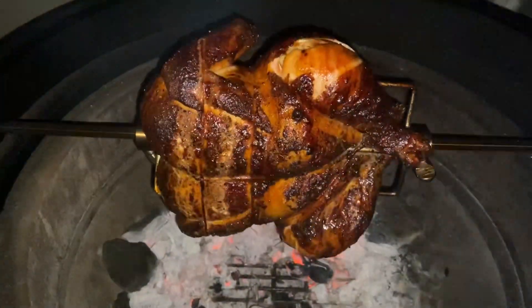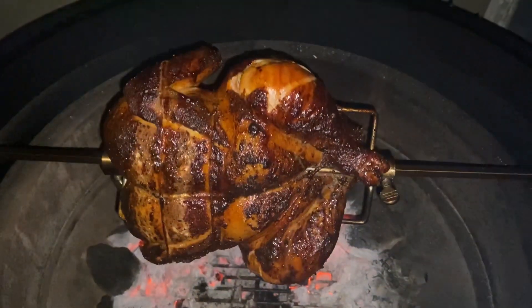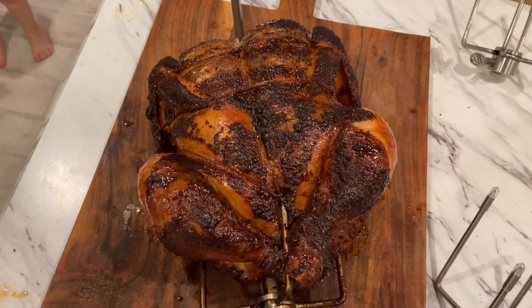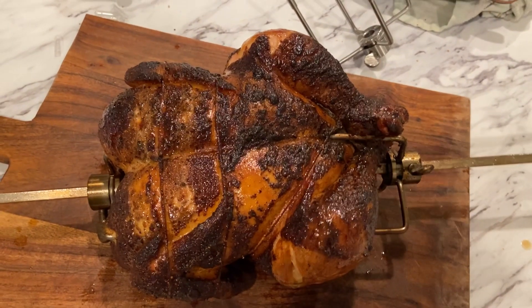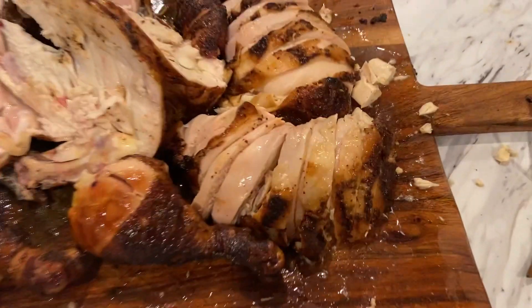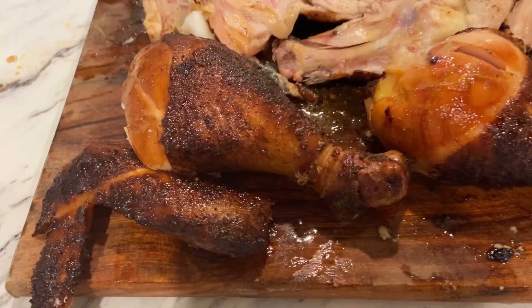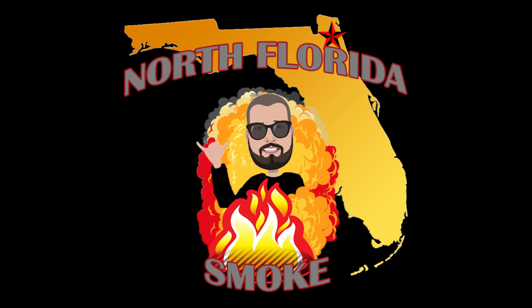We're out here on the patio and this baby's just about done. It's looking pretty damn good and it's right up to temp and looking beautiful. So we're going to get this off, let it rest, and then cut it up. Here is our chicken - it's been on the rotisserie for about a little under two hours and this thing is looking absolutely delicious. We'll let it rest for about 10-15 minutes. Got this baby sliced up - nice tender juicy chicken on that Joe Tisserie. Everything's looking good with nice crispy skin on the outside. Time to dig in.